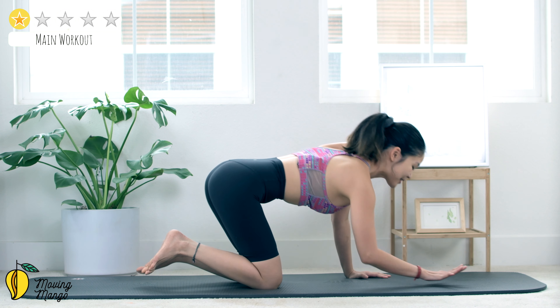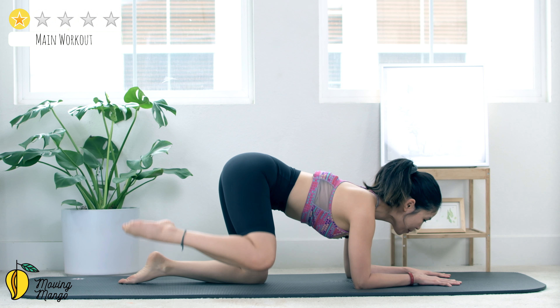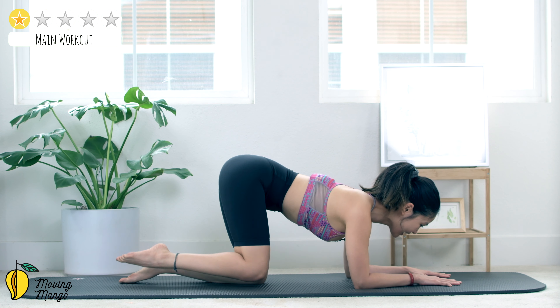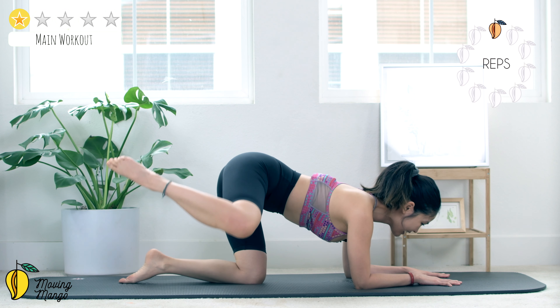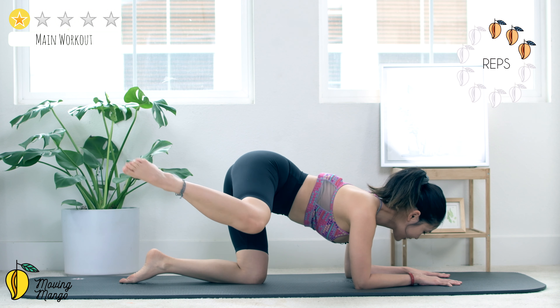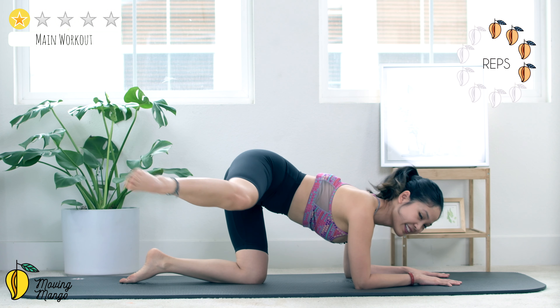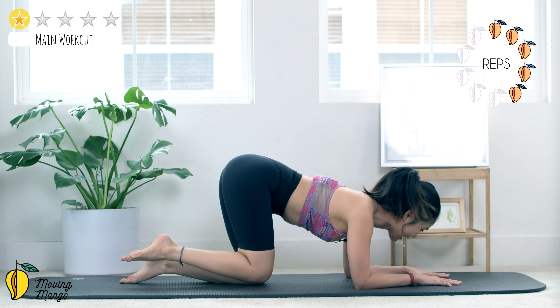Good, keep breathing, last one. And slowly bring it back to the opposite side. I'm going to rotate to the other side so I have more space for my leg. Again — open, kick, come back and close for 10, keep breathing.